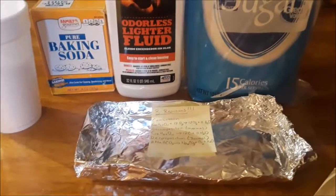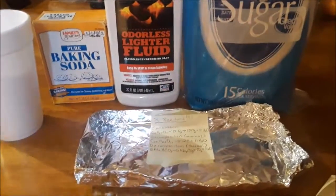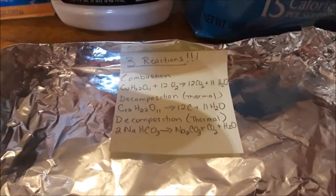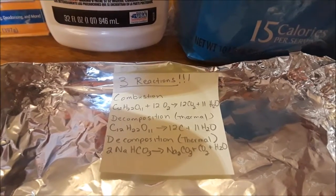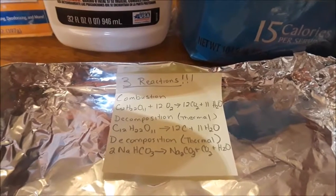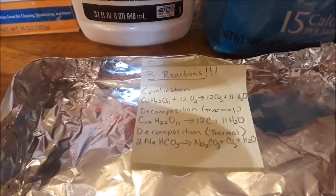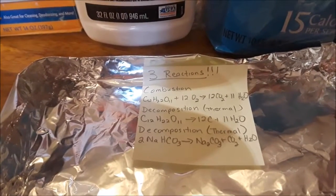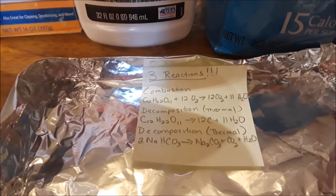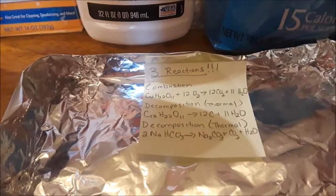Let me tell you a little bit about the reaction itself and the background on it. We're really going to have three reactions. First, a combustion reaction: sugar in the presence of oxygen produces carbon dioxide and water. Second, a thermal decomposition of sugar: it decomposes and creates carbon and water. Third, because our mixture has baking soda, there's another thermal decomposition that creates sodium carbonate, carbon dioxide, and water — and that's going to help push out the snake and make it look awesome.